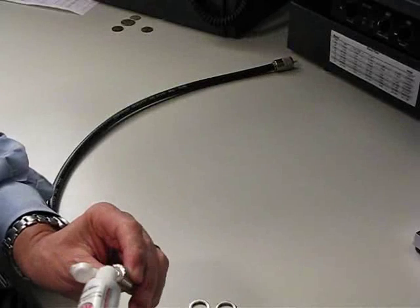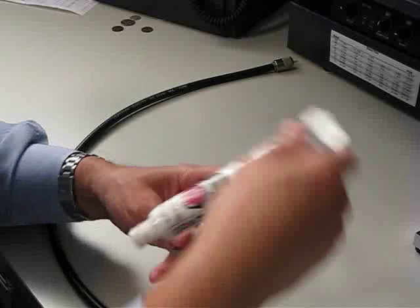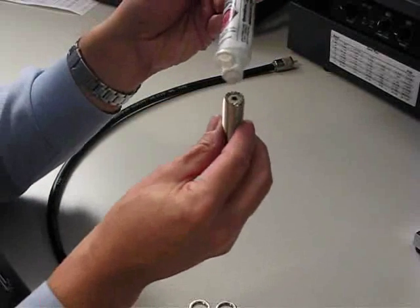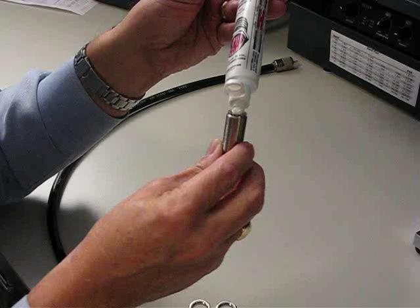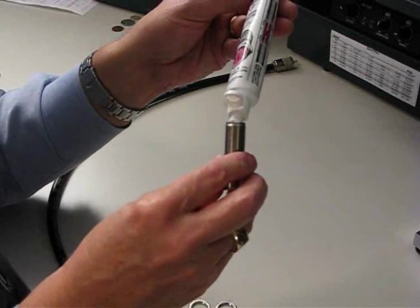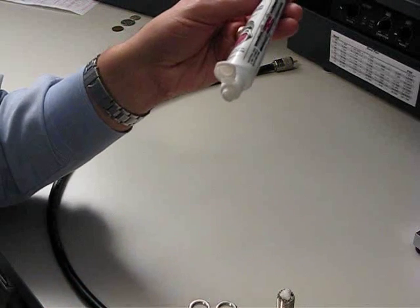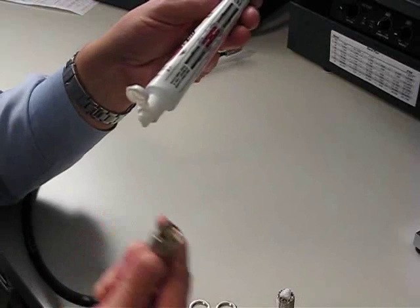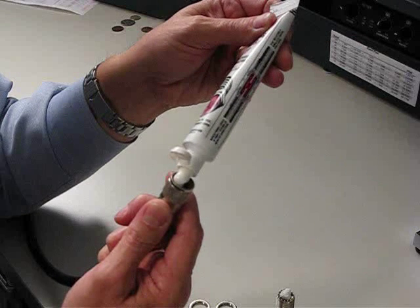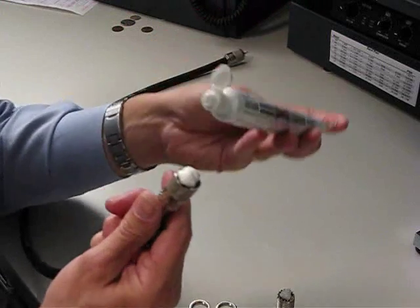I've opened the cap and I'm going to try to inject the sealer into this hole. I don't think this is going to work particularly well. That didn't go anywhere into the hole. I'm wondering if I were to inject sealer down into the cavity of the connector.